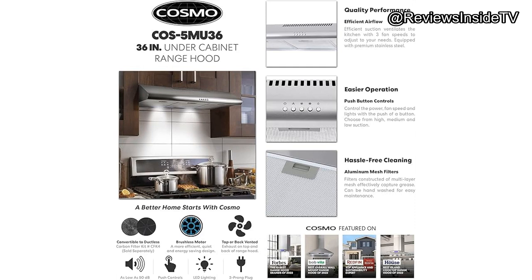When it comes to performance, the Cosmo COS-5MU36 does a great job of trapping grease and filtering air, thanks to its durable aluminum mesh filters. These filters are reusable and easy to clean — just pop them out and give them a rinse.